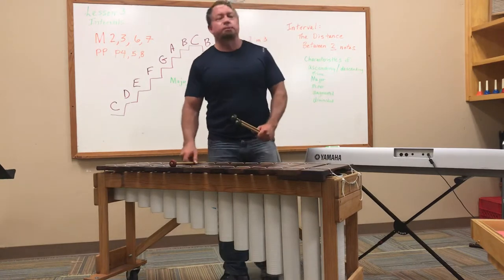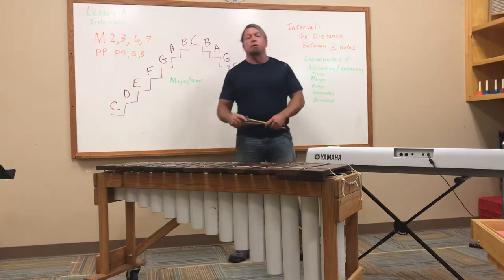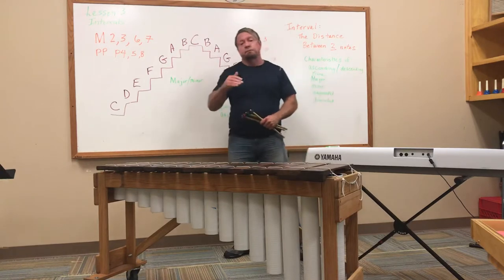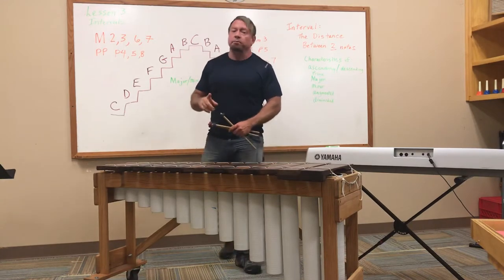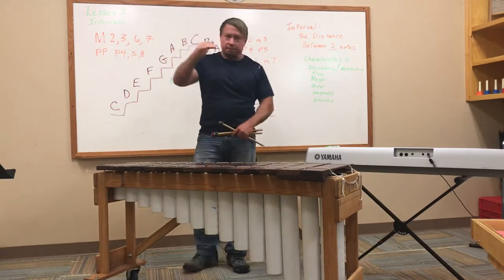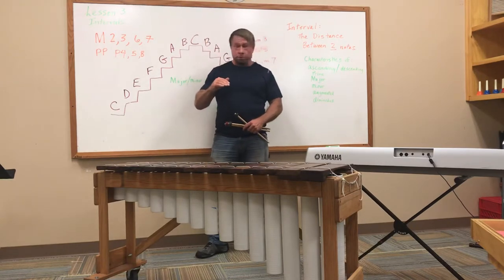So let's review what we've done so far. We have learned how to construct our own grand staff, placing all of the notes of the musical alphabet in their correct spots relative to middle C. We remember the guide notes A, C, E — the flying ace goes down: A, C, E. Middle C gives us the reference point for the rest of the grand staff.